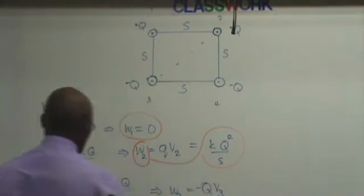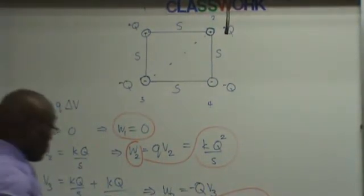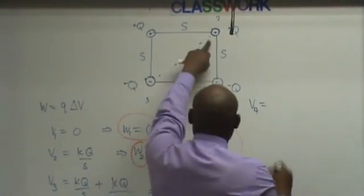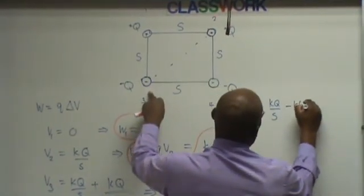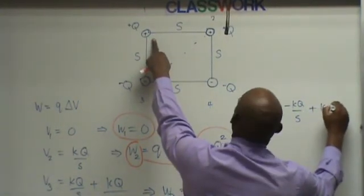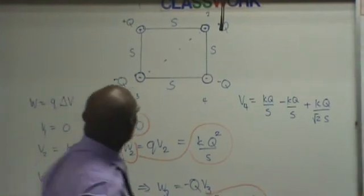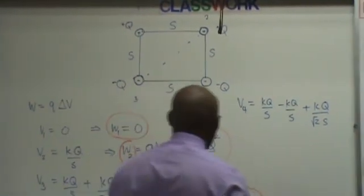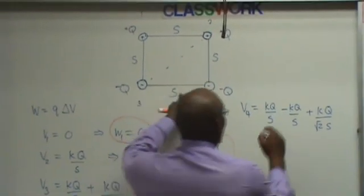That's work three right there. We're almost done — we have one left. Work number four: we need the potential for bringing this charge in. There's a potential from this charge: K Q over S. Potential from this: minus K Q over S, plus K Q over the square root of two S. Look like these two are going to cancel, huh? Well, this one is negative and that one is positive — so they do cancel.